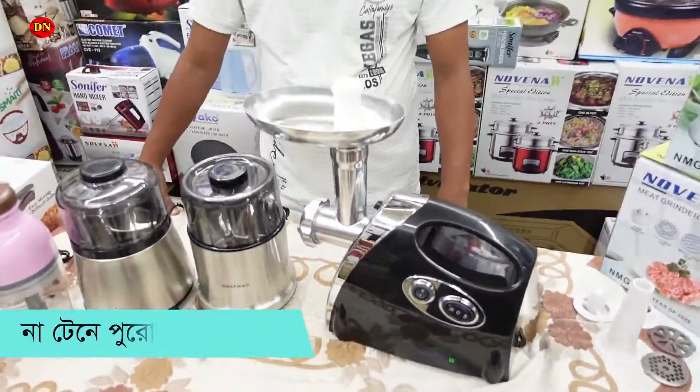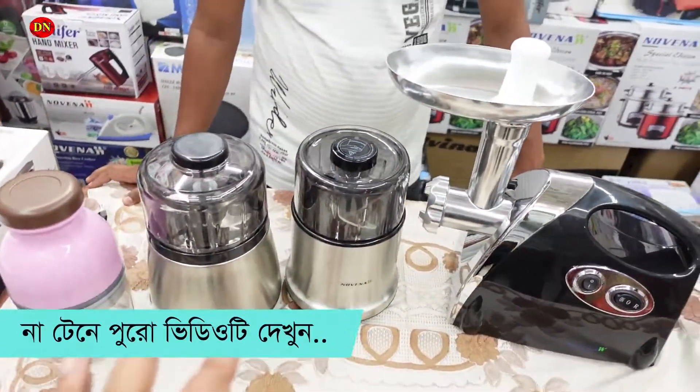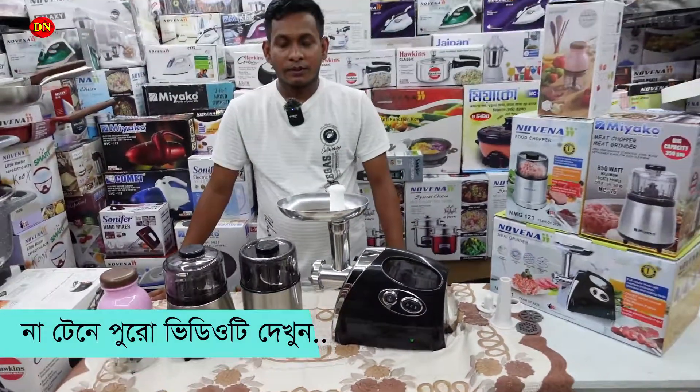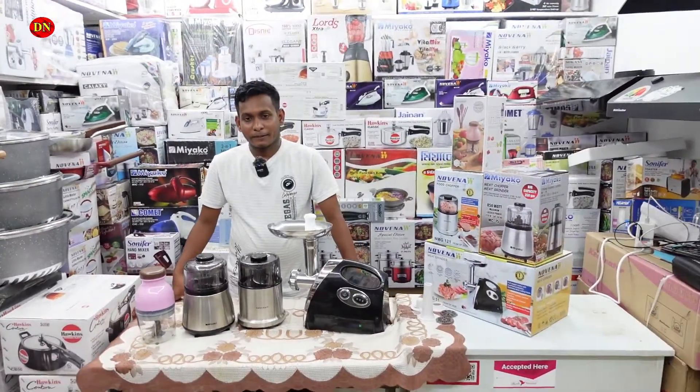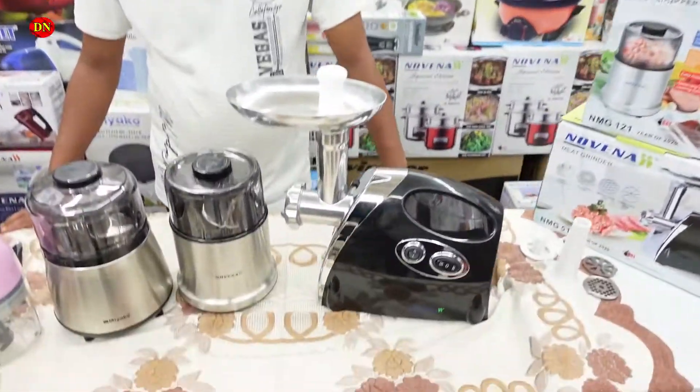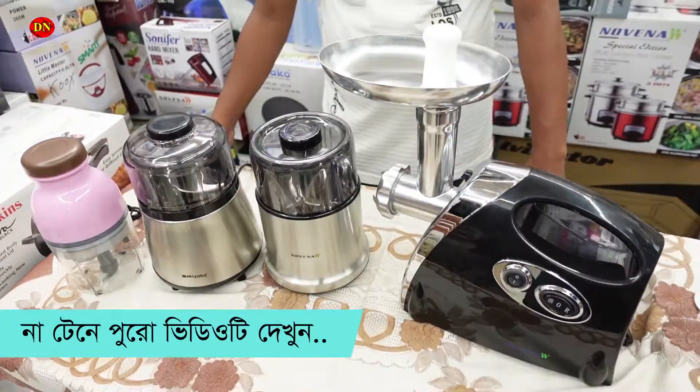So friends, let's see how many choppers can do this from the middle. Here is the meat grinder. It's a big deal because the size is better than the size of your house. We have a few points, but we have a great point. We have a great point for this.